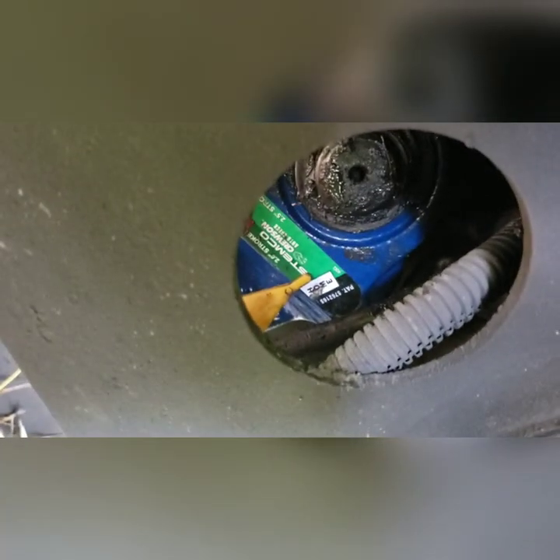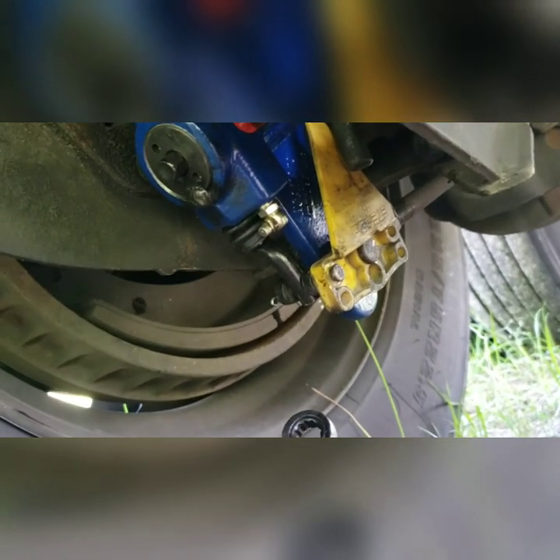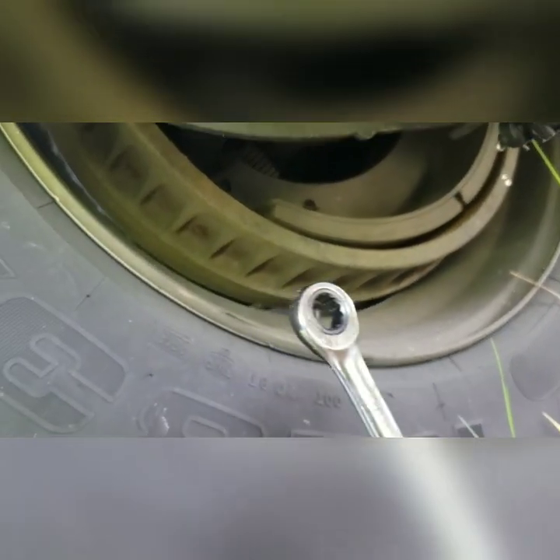I'm going to show you how to adjust the brake. I built the air pressure up to 100 psi and released the trailer brakes. So I have a 7/16 range and I'm going to adjust the brakes.